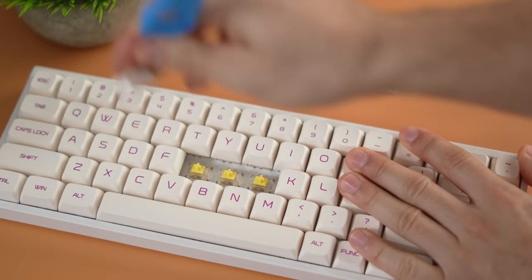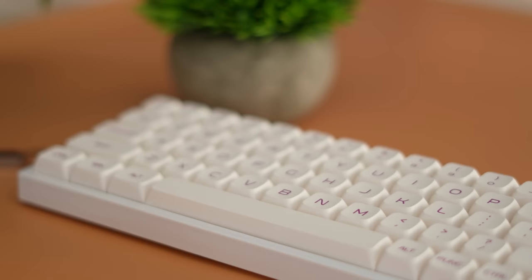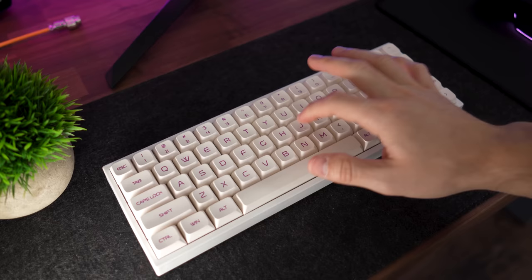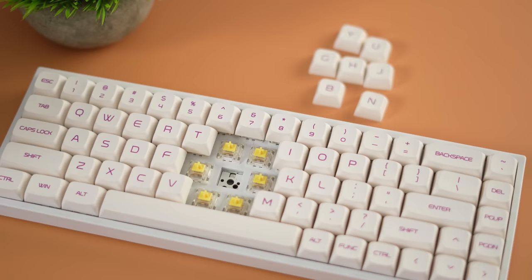The big thing in stock form is the switches — you have the option between Gateron red, blue, brown, black, or yellow, which is my personal favorite. The stabilizers are very good, tuned from the factory with literally no rattle. You could add some foam inside the case to make it sound more thocky, but the stabilizers are really good from the factory. Take a listen — I have yellow switches. The stock switches feel really good, especially the yellows: very light, very smooth for the price.